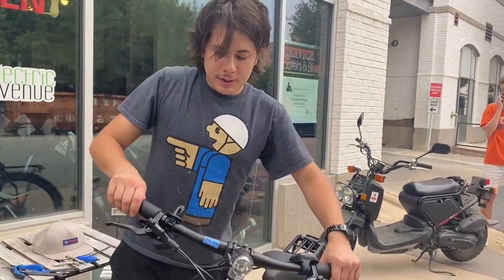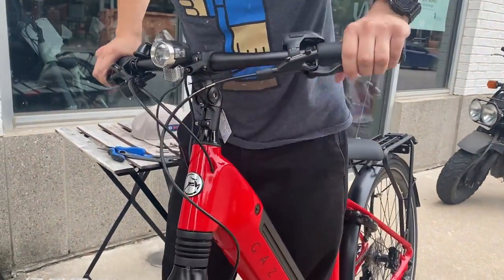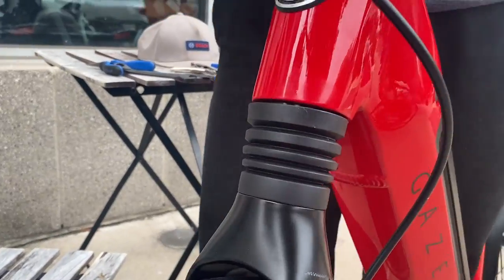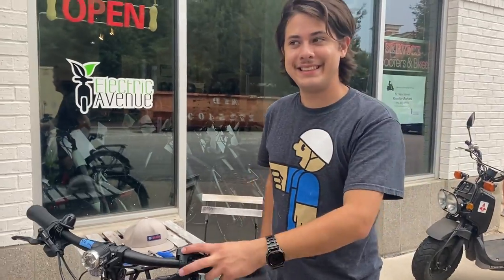Now the front end of this bike should be considerably softer — it compresses way easier. This bike is now good to go.